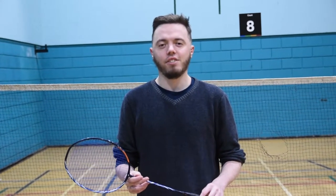Oh hi, it's Peter here. In this video we're going to be looking at the serve in badminton, specifically the short serve. Having a good short serve is very important in badminton, particularly in doubles.